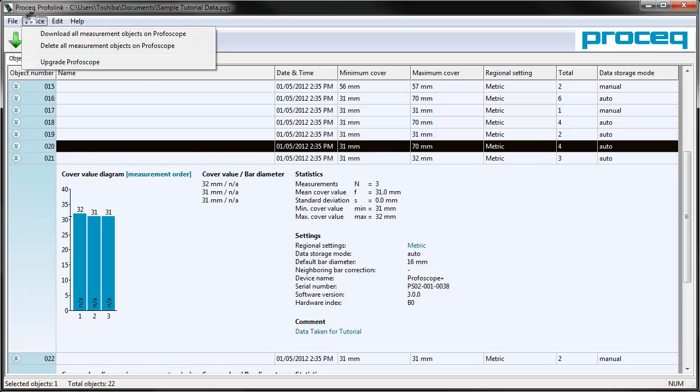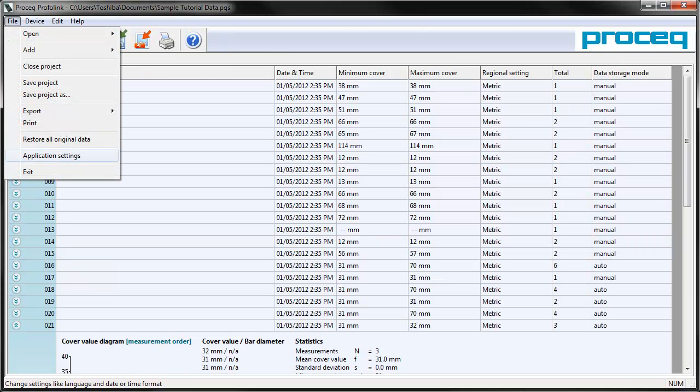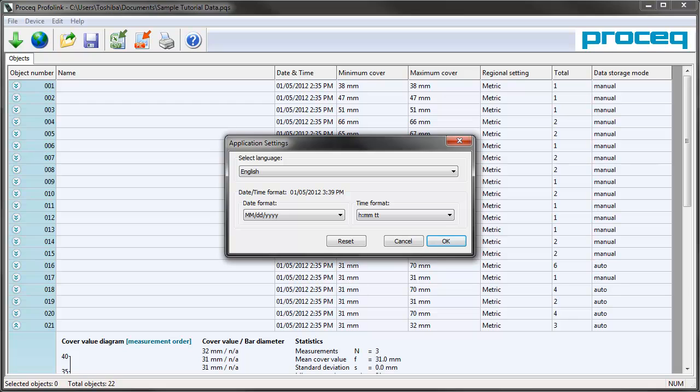You're also able to delete all the measurements on the device and download all the measurements on the Profiscope. As this software is sold to the American market, it is important to change your date format to day-month-year. You can also change your language as you so choose.